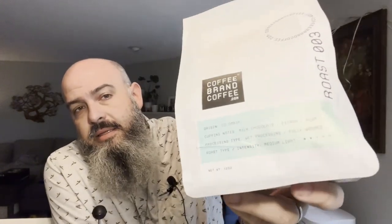Overall a really great coffee — nice representation of Colombian coffee. Again they say this is a medium light; I'd say it's a true medium. Very good. Let's give this a score — we're going to give this an 8.6, so a very high score. Nice job Jeremy and coffee brand coffee.